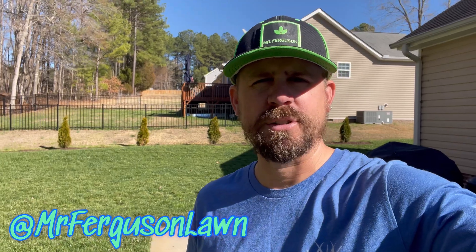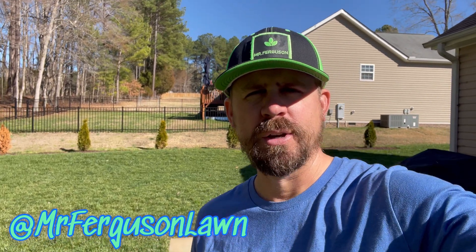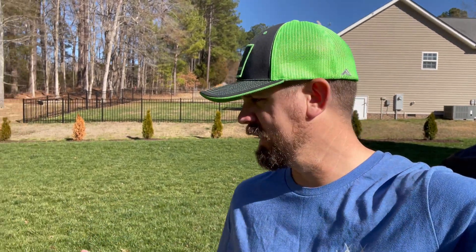What's up YouTube, it is Mr. Ferguson here once again. Thank you guys so much for coming back for another video here in central North Carolina. As you can see, we are still green — we've still got our GCI turf type tall fescue lawn. Today, filming on March 1st, I'm going to lay out the protein fertilizer we talked about previously on the channel.